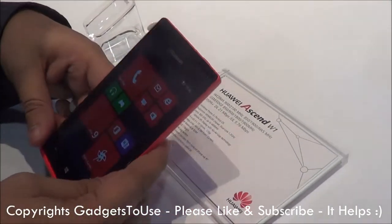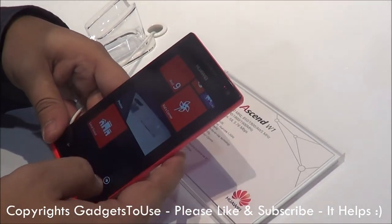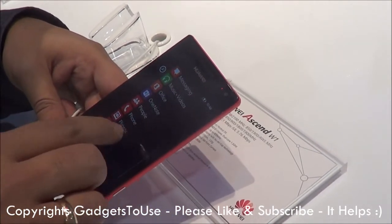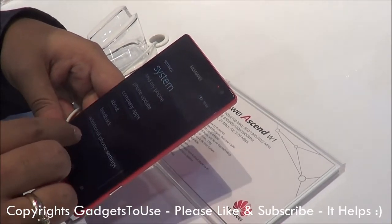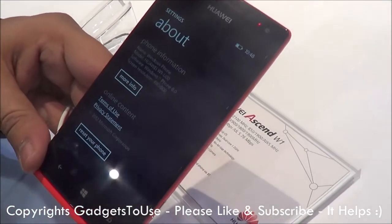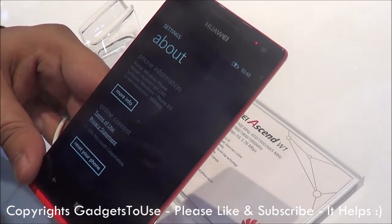If we talk about the OS, this one has Windows Phone 8 OS. Let me just show you the OS version number. So if we go into Settings and then About Phone, here we have Windows Phone 8.0 version of the operating system running on it.